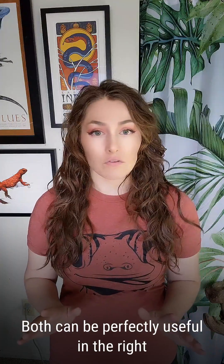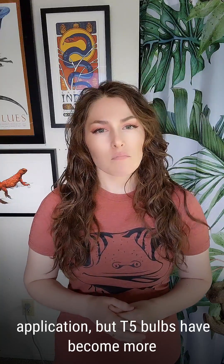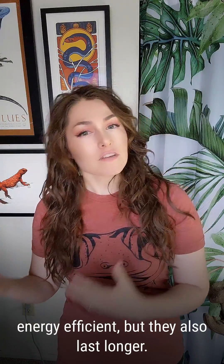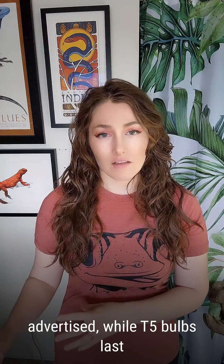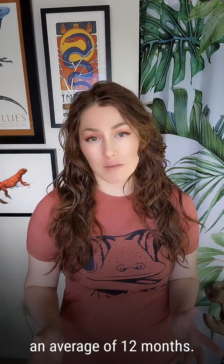Both can be perfectly useful in the right application, but T5 bulbs have become more popular because not only are they more energy efficient, but they also last longer. Although this varies by brand, T8 bulbs generally last only six months before running out of the UVB that is advertised, while T5 bulbs last an average of 12 months.